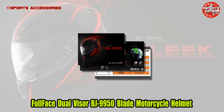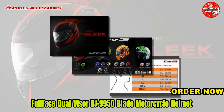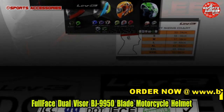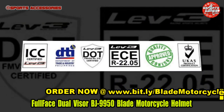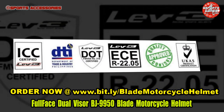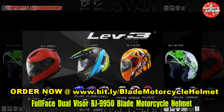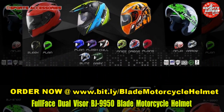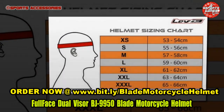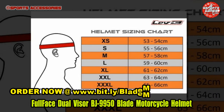Welcome to aSportsZone's Sports Accessories Review. Full-face Dual Visor BJ9950 Blade Motorcycle Helmet. Full-sized, multi-path 4-holed EPS delivers improved safety and overall cooling performance. Fog-resistant shield brought by Meshed Mouth Vent. Order now at www.bit.ly/BladeMotorcycleHelmet.